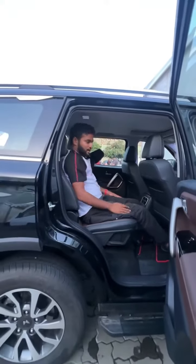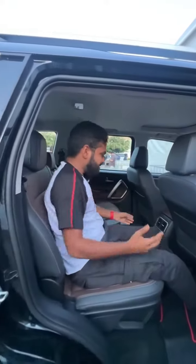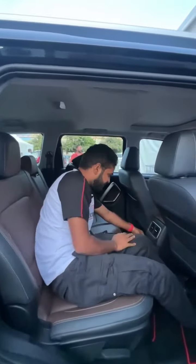There is decent headroom as well. Moving to the rear, you get AC vents here and this is the legroom. There are no dedicated third-row AC vents, but you do get speakers and a grab handle.